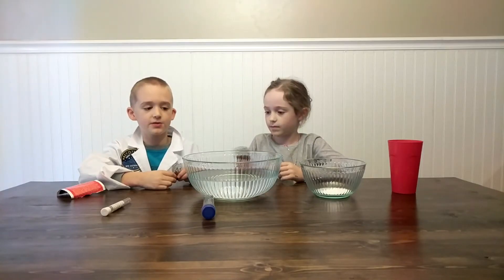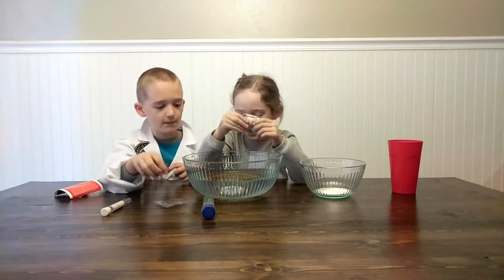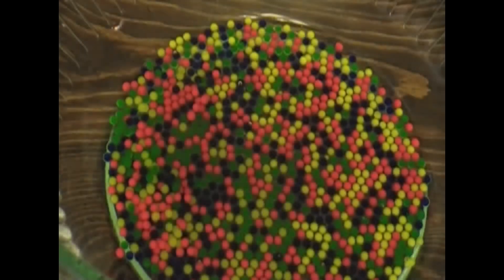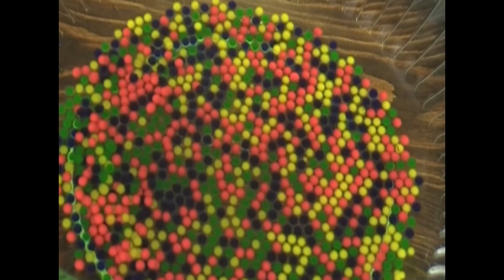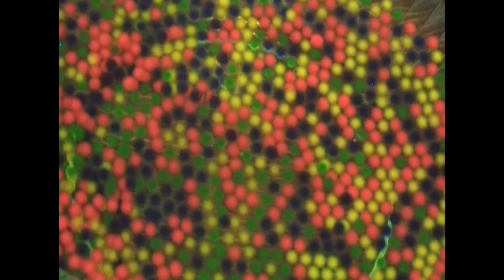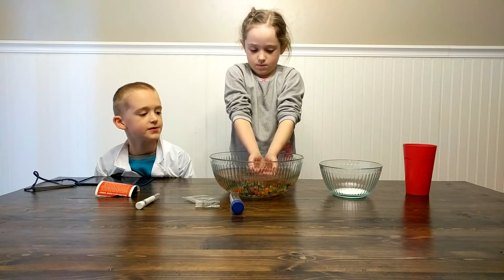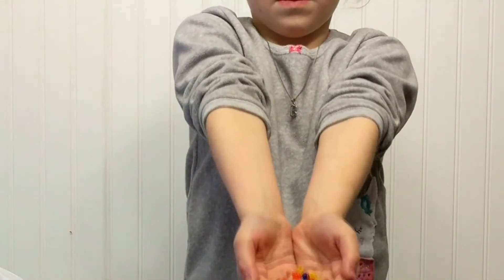First, we pour the gel balls into the water and wait for them to swell. Wait, I think they're starting. This is how big we got the gel balls inside the amazing water pool.